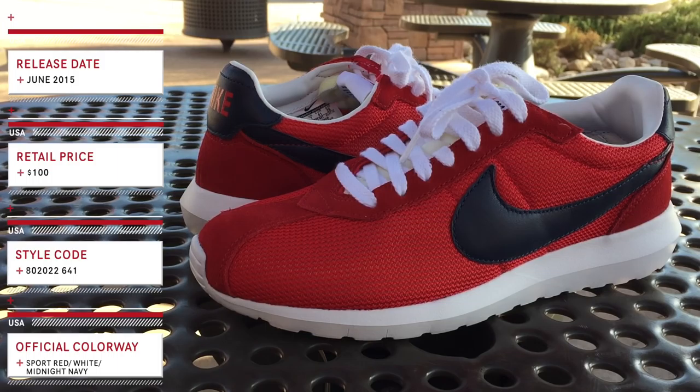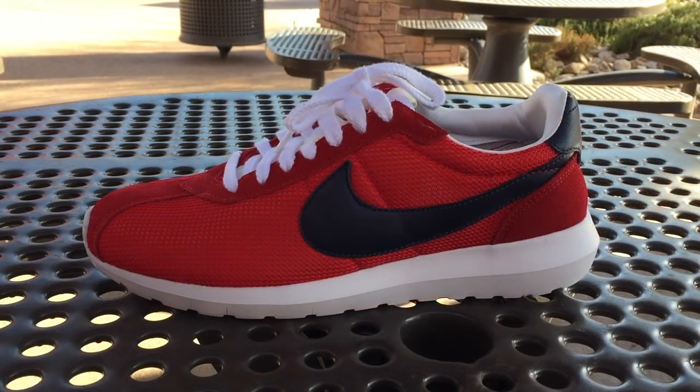I got mine at my local Nike Town, but you can get these at Nike.com or even find them at other online or in-store retailers. They brought back the classic running shoe, the LD 1000, and created a hybrid with the Roshi that we all know and love. At first I was completely skeptical of this shoe because I just wasn't a fan, however my try-on experience did change my mind.